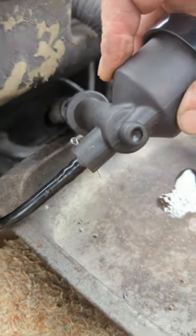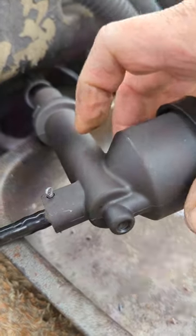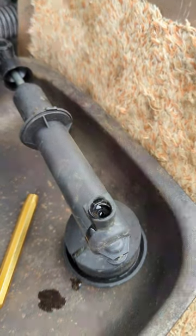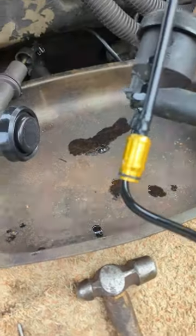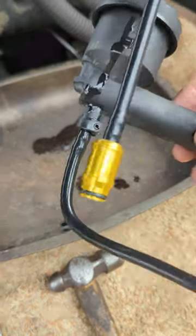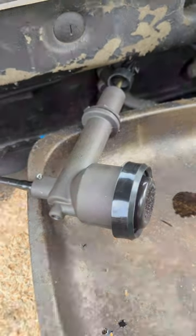Everything seems to be okay. And this is a double check — I'm going to put the new hose in the old one just to make sure that fits. And yes, it does fit. This is the old one — it's been made of plastic, as opposed to that one which is cast alloy, which is good.